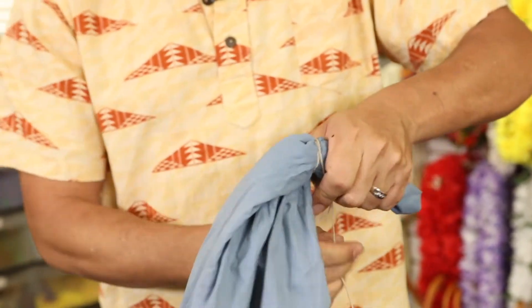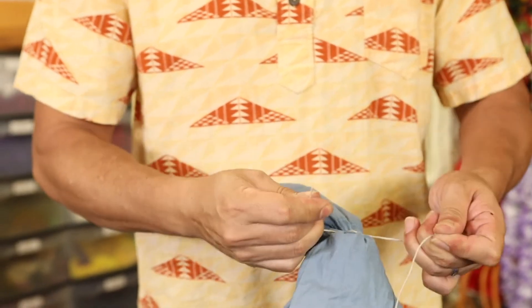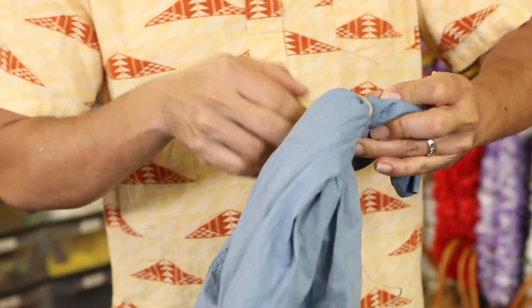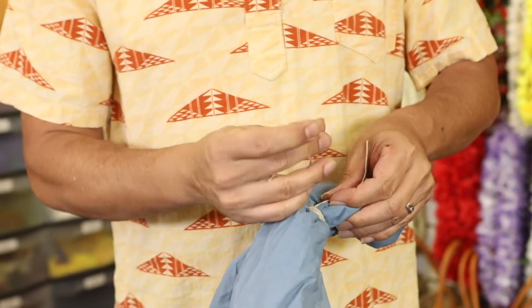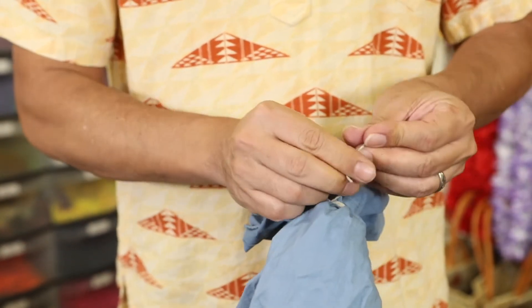Knot it once, wrap some more, and then do another two knots on the top so it's closed like this.